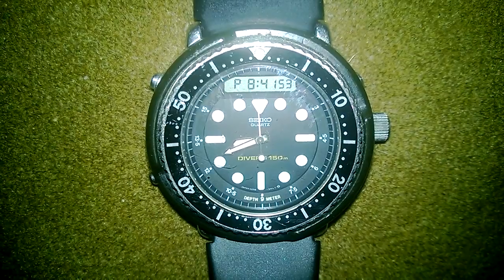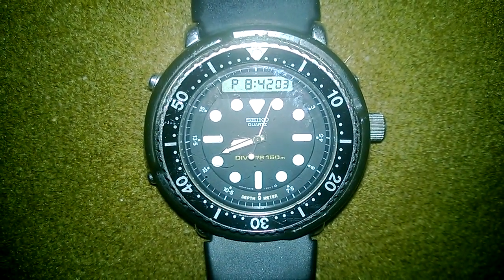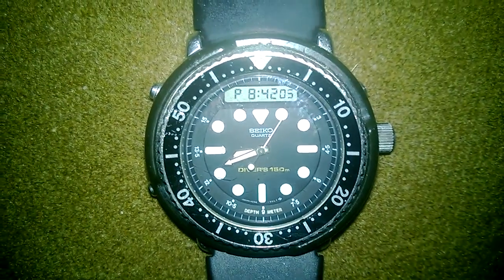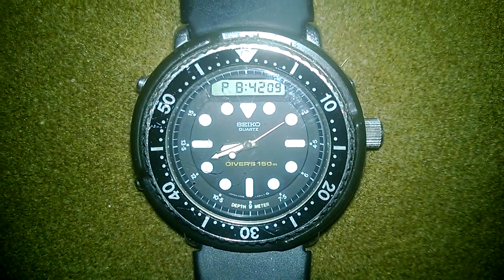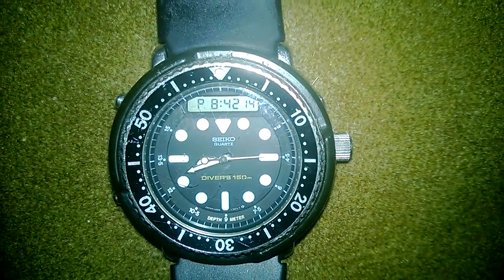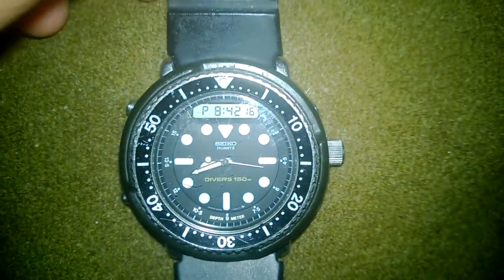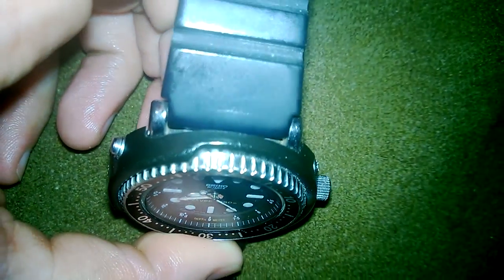But the topic at hand today is a watch that has a shroud around it — the same design feature found on very high-end Seikos. The one and only we're talking about is the Seiko H558, or the Arnie — the analog-digital 150-meter diver's watch. I'm going to cut straight to one of the cool design points: the shroud, which is something specific to Seiko.